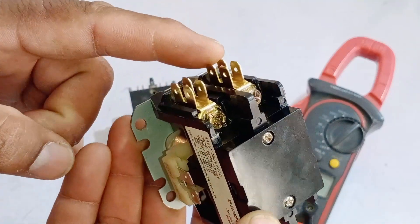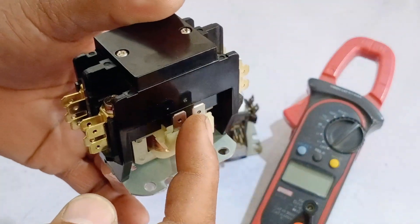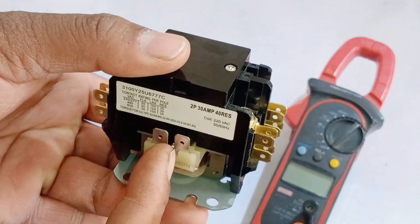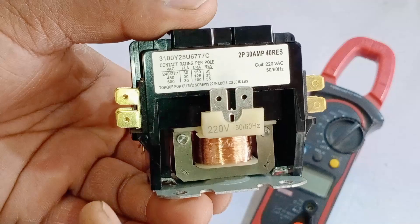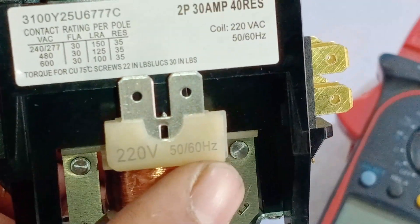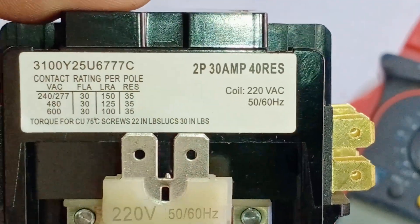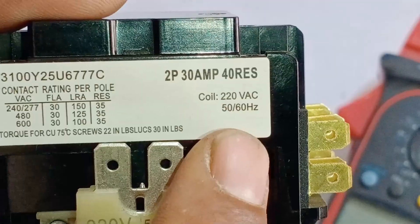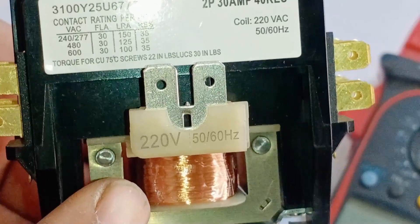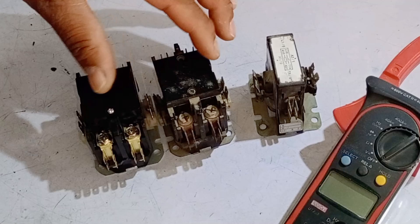Similarly, there are multi-connectors for the output as well. You can also see two additional connectors which are not meant for drawing power — instead, we supply electricity to these connectors. Zooming in, we need to provide 220V or 230V at this point, and it operates at 50-60Hz. The capacity of this contactor is two poles at 30A. The coil inside is designed to work at 220V and 50-60Hz.